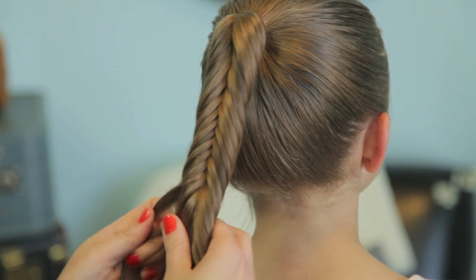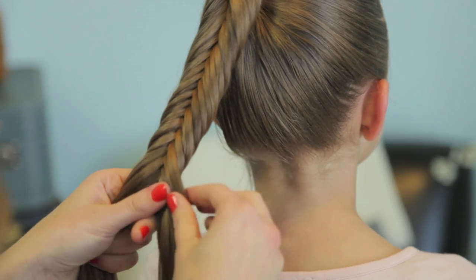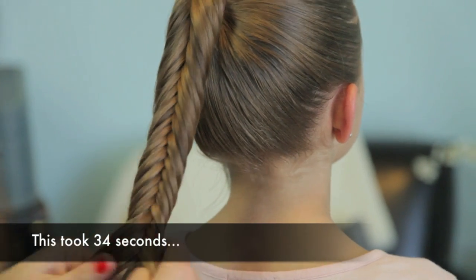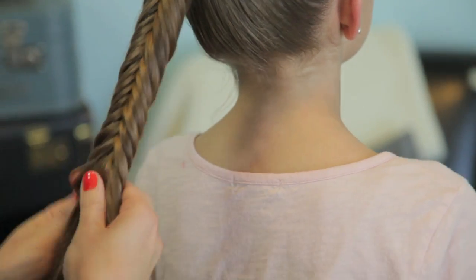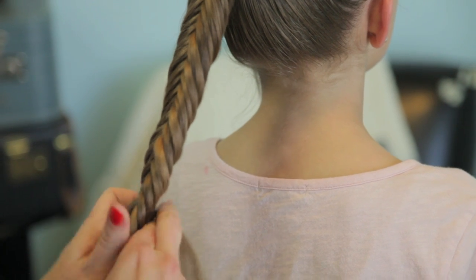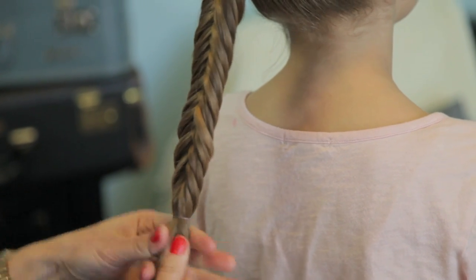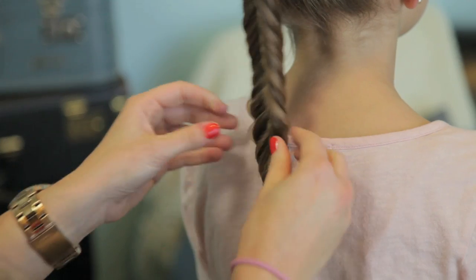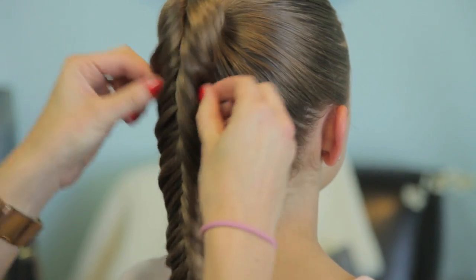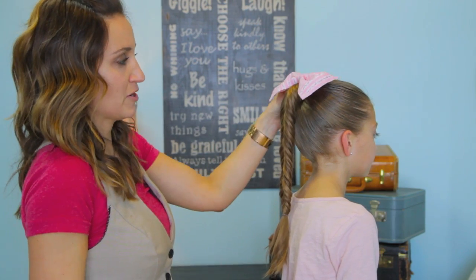We're just going to keep going all the way down and secure it at the end with an elastic when we get to that point. Very simple, but I love it. Okay, now when you get to a point where you want to stop — which I'm there — just take an elastic, secure it at the bottom, and I'm just going to go back and give it a little tug just to soften it all up, loosen it up a little bit.